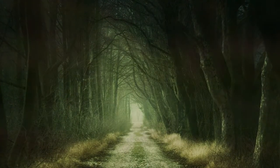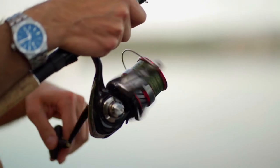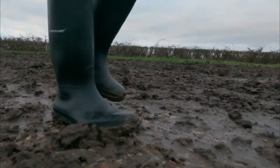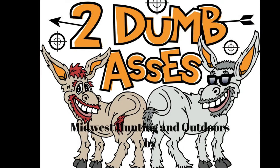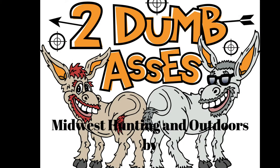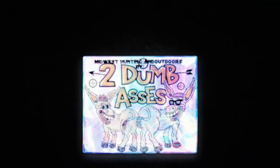This is Tim and Doyle. Welcome to Midwest Hunting and Outdoors by Two Dumb Asses, a podcast about the outdoors, hunting, and being a steward of the land. If you like what these two dumbasses are doing, please hit the like button and subscribe today.